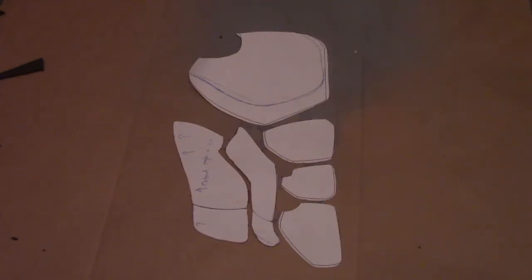Here's one half of the chest armor template I came up with. I only need one half as I can just flip the pieces over to trace out the other side. The method I'll be using is to cut out these pieces on EVA foam using the templates, and then heat and shape them into the forms that I want. I'll be using a variety of techniques to get the shapes, but I'll get to that in just a minute.